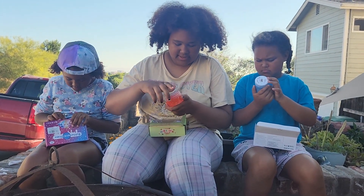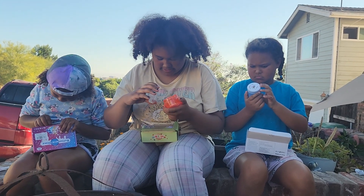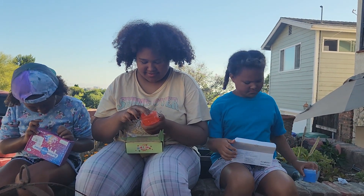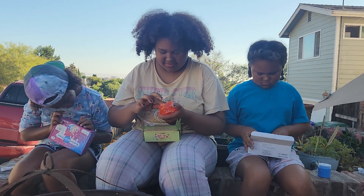It might be a little bit melted, and there's no borax in the thing. My nails are failing me — oh, there we go!